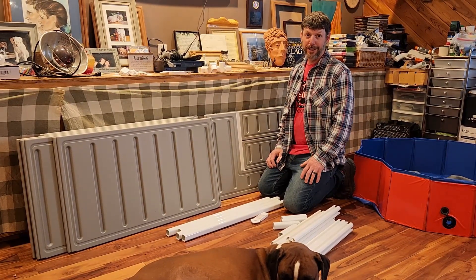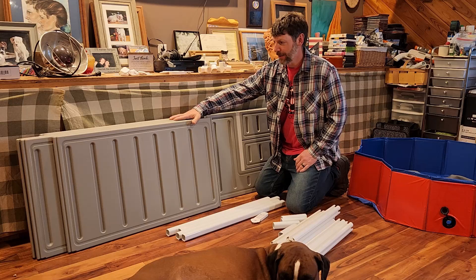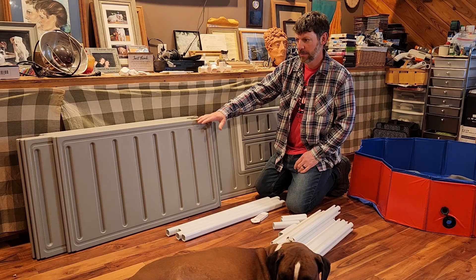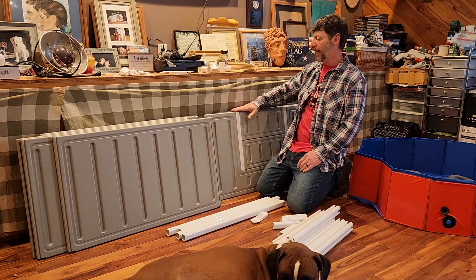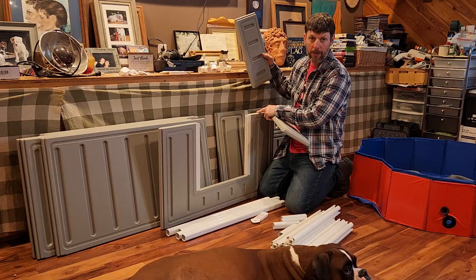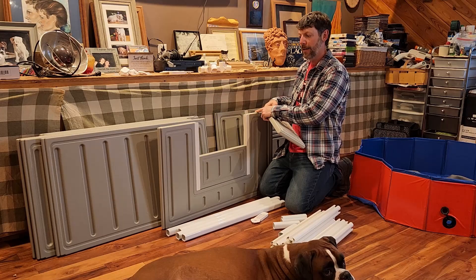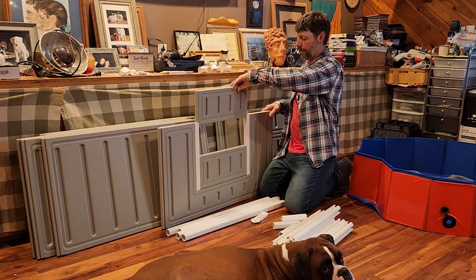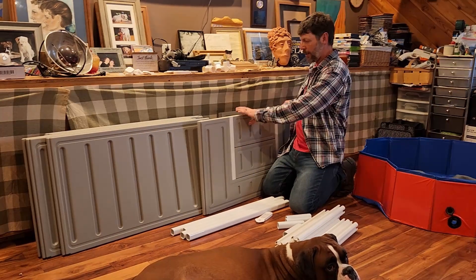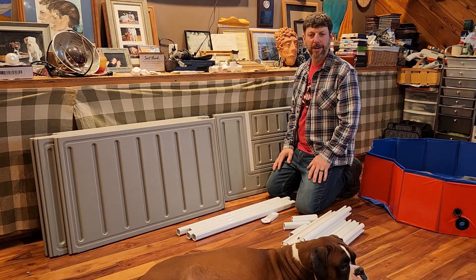It looks like it's time to get this thing built — she's like, are you gonna get that thing done or not? So we have five panels that are 48 inches long and we have two panels that have opening slots on them. You can make it low so the mama can get in and out easier, or you can put it up so that the puppies, when they start moving around, can't get out but the mama still can. Then you build it all the way up when the little rascals won't stay in their box and want to run all over the house.